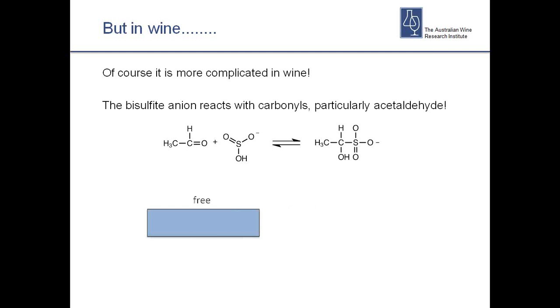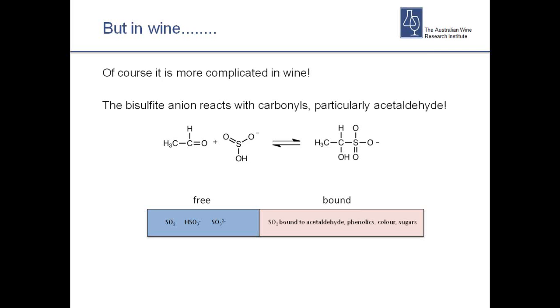So what does that mean? Essentially, we've got two kinds of SO2 in wine. We have free SO2, which is the stuff in solution as either sulphur dioxide, bisulphite, or sulphite. And then we have bound SO2 — bound to acetaldehyde, phenolics, colour compounds, and to a certain extent sugars. When we talk about total sulphur dioxide — which for legal reasons we must know, since all legal limits are defined as totals — we're talking about the combination of free and bound.